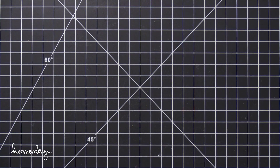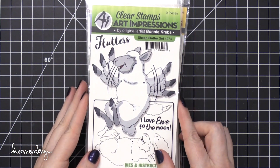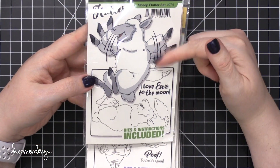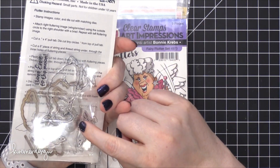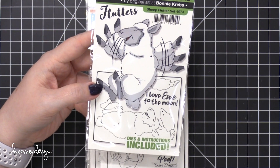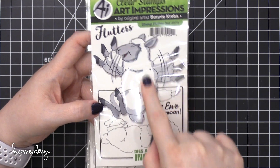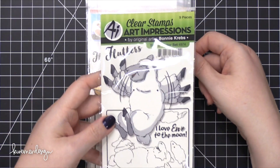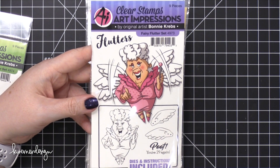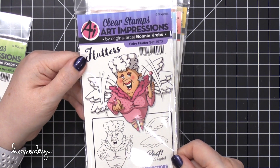Onto another stack. Flutters — this is a new interactive set. It does have dies, and it has brads in here. You use brads and then it makes the arms move around. It's kind of like their hinge stamps that they came out with in the last release — click on that if you want to see what those look like. So you add on the little arms and then the arms will flutter. This one's sheep. This one's fairy flutter — they do awesome fairy-themed stamp sets, especially interactive ones for cards. I think fairies are so fun for birthday cards.